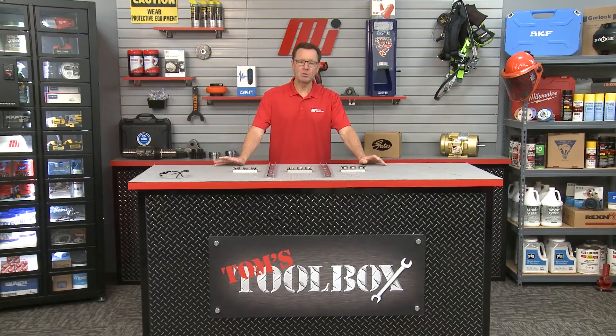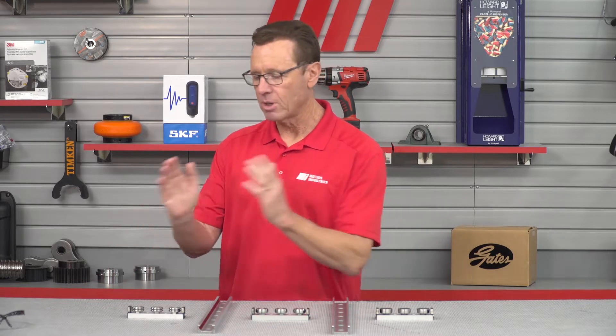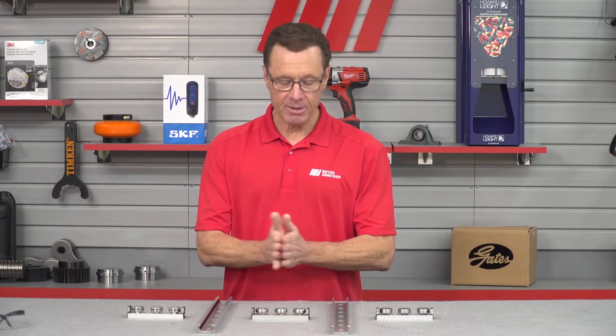Hi and welcome to another edition of Tom's Toolbox. I'm your host Tom Clark, and today we're going to look at a linear motion solution that makes installing and maintaining linear guides easier with high durability. Before we get started, I want to mention that if you're doing this in the warehouse, wear the proper PPE for whatever the job calls for. I've got my glasses on the table just in case. Priority number one is safety. All right, let's get started.